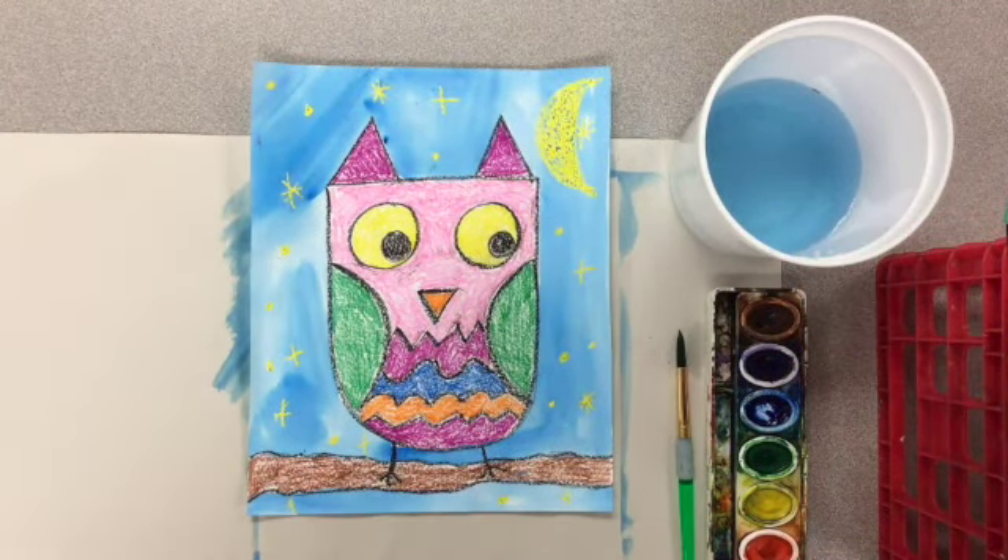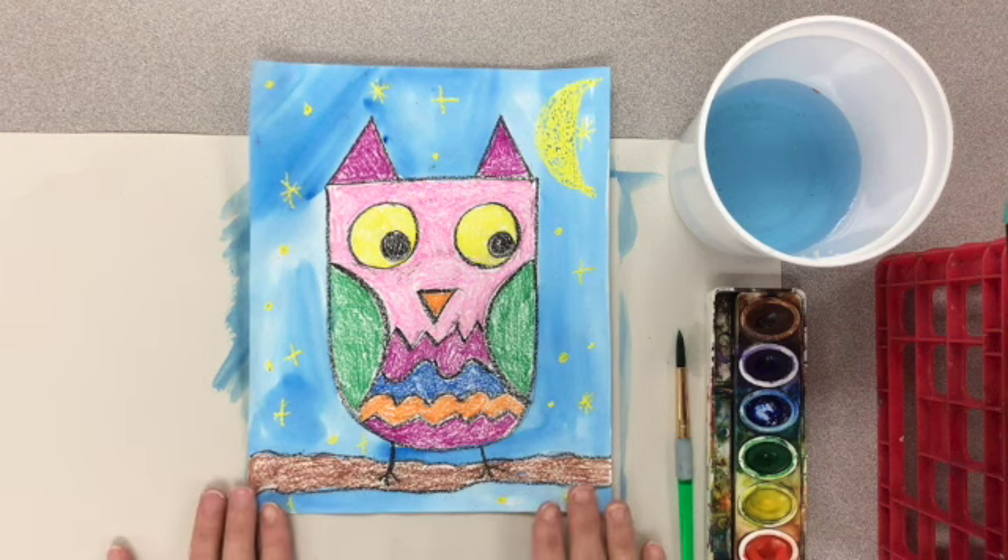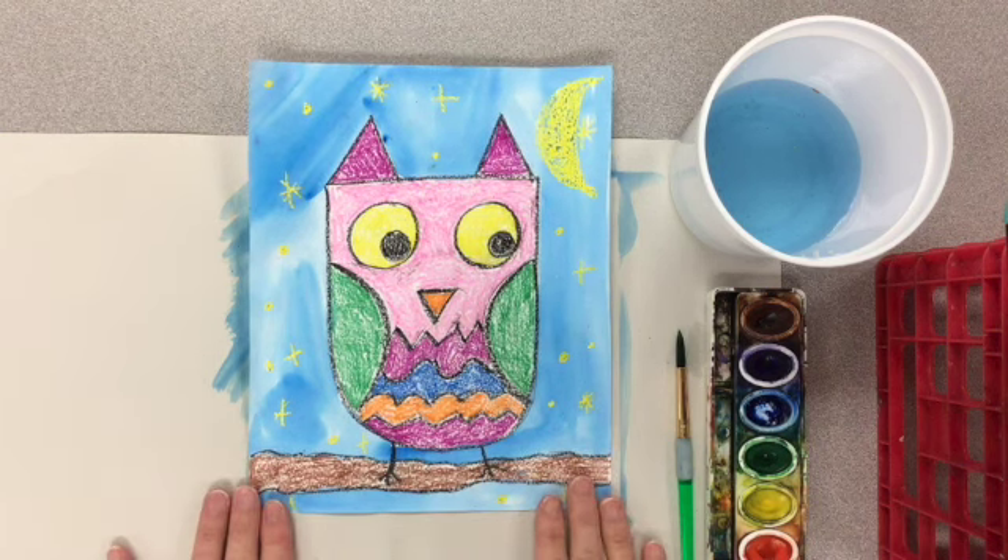That looks pretty good. Now that I have the whole thing painted, I'm going to snap a picture of it and post it to Canvas. Students who are working from home, we will either post or send information so your parents know how to upload your photo to the Art2Remember website if you want to buy any Art2Remember products.